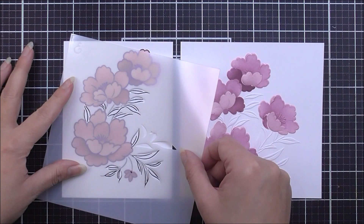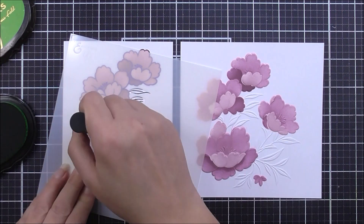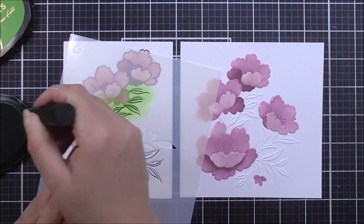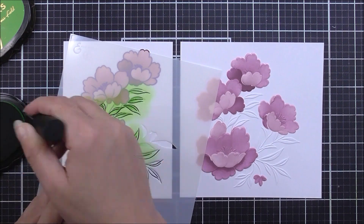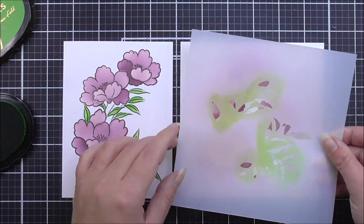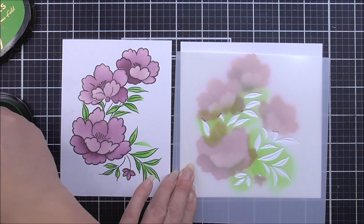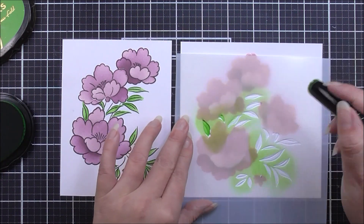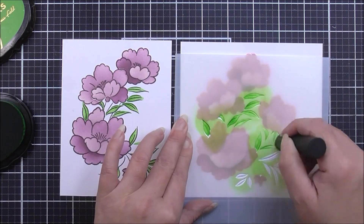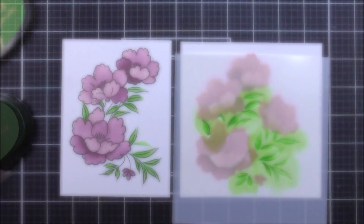Once that's done I can add in the leaves. This is on stencil number four and for the leaves I will be using the grass field ink. There are a couple of different leaves on this image that don't need to be inked up — you just want to ink up the ones that have the stamped part. On the embossed image you can go through all of the leaves. So I'm just going to keep adding the grass field ink through all of the stencils to add in the leaves on the embossed image.